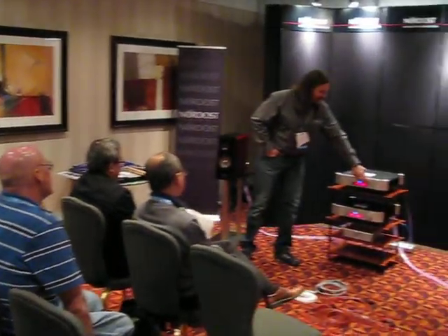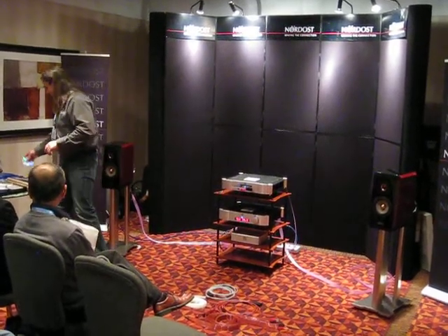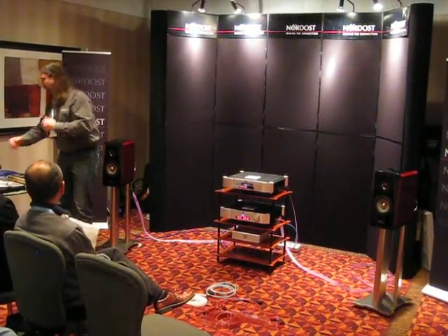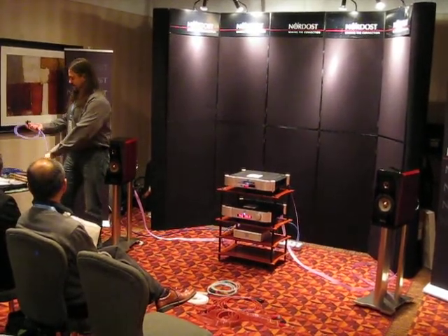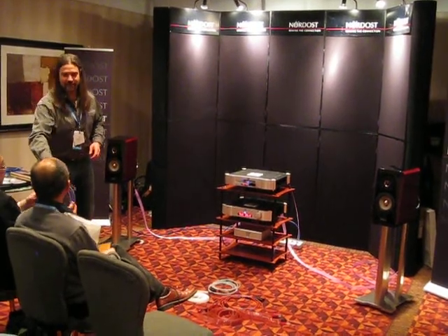So that's the second model. Purple flare has the addition of white lighting interconnect and speaker wire. We have both RCAs and XLRs in that — purple flare interconnected speaker wire and a figure-eight power cord.